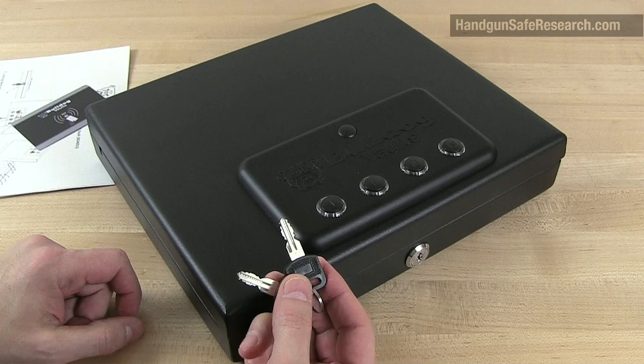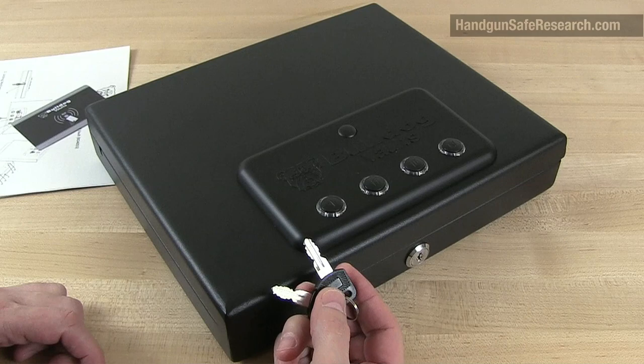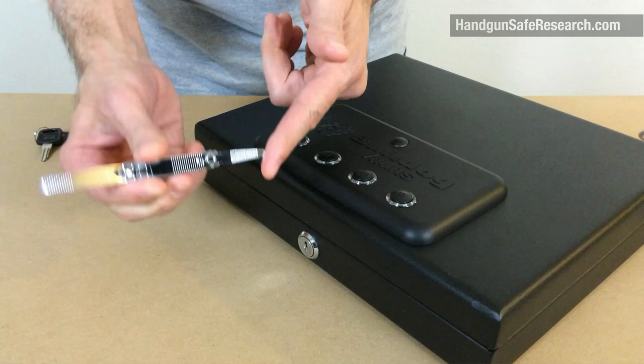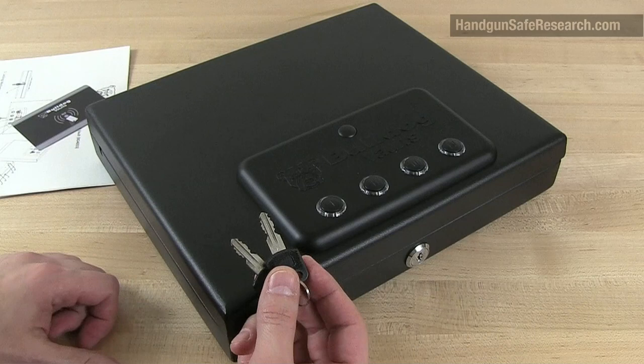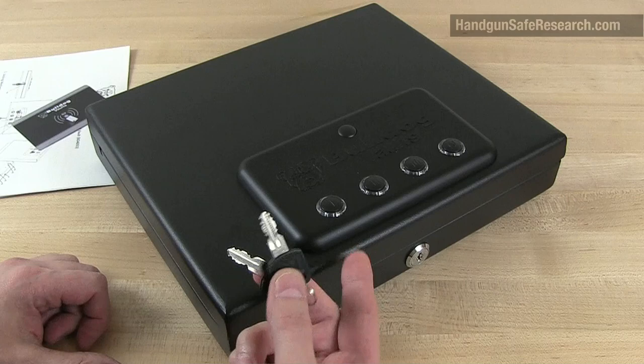I have been exposing this lock since 2015, when I first compromised an earlier version of this device, the BD4050. In that demonstration, I opened the case using a fingernail clipper and then went on to perform some additional attacks. You can find the video at handgunsaferesearch.com on the Bulldog Vaults page. The reason I'm focusing on this lock is that I wasn't expecting to see it again on a Bulldog Vaults product.